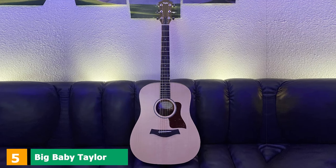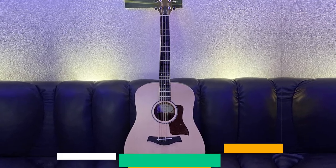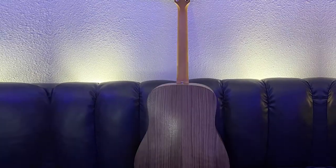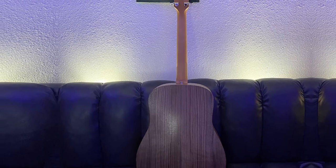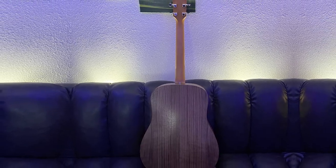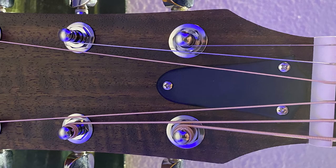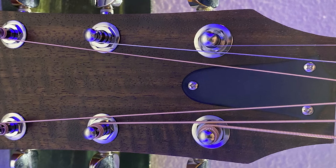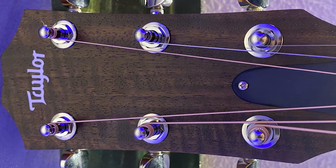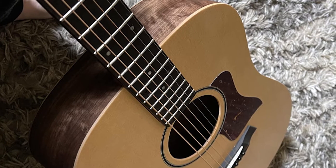The number five position is held by the Big Baby Taylor BBT. The electronic modification of Taylor's Big Baby features a solid Sitka spruce top, and its back and sides are made from laminated walnut. The Big Baby is a 15/16 size guitar, which is a notch shorter than a traditional dreadnought. The BBT has a deep and consistent tone with sufficient bass. Compared to the Baby Taylor, the sound is crisper, brighter, and more articulate. To me, the BBT sounds a bit thin on the high end, but the mid-range delivers a satisfying growl.